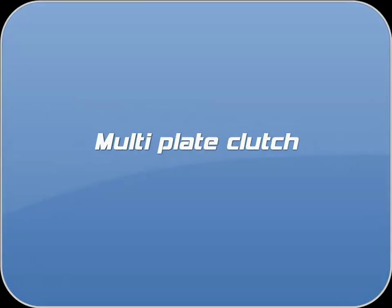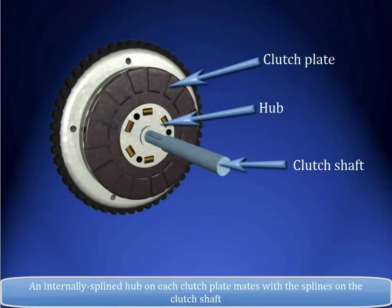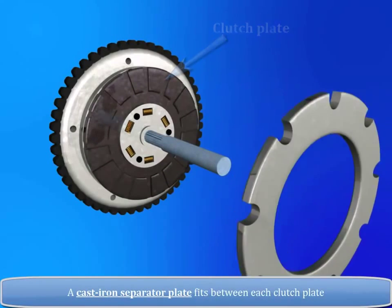Adding plates to a clutch unit to form a multi-plate clutch will increase its torque capacity without increasing spring strength or clutch diameter. This clutch assembly has three clutch plates with friction material riveted to both sides of each. An internally splined hub on each clutch plate mates with the splines on the clutch shaft. A cast iron separator plate fits between each clutch plate.